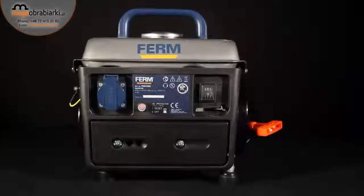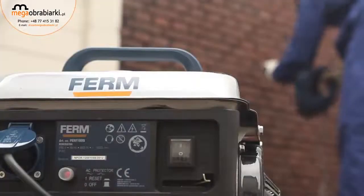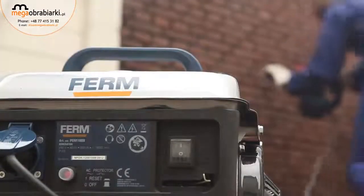A perfect portable power backup for parties, power cuts, large gardens and any DIY job at locations without power supplies.